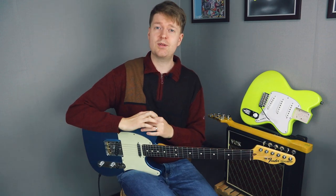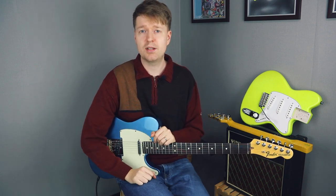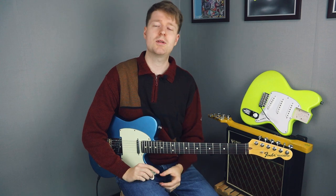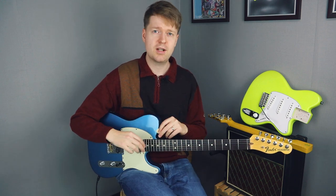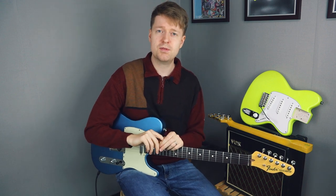All right, that's it for this one. If you've got any chord progressions you'd like me to break down on the channel, leave that down below in the comments section. I want to say thank you very much to the patrons supporting this channel. There are a number of ways you can support the channel — find all those links down below in the description. Thanks for watching. Until next time, goodbye.